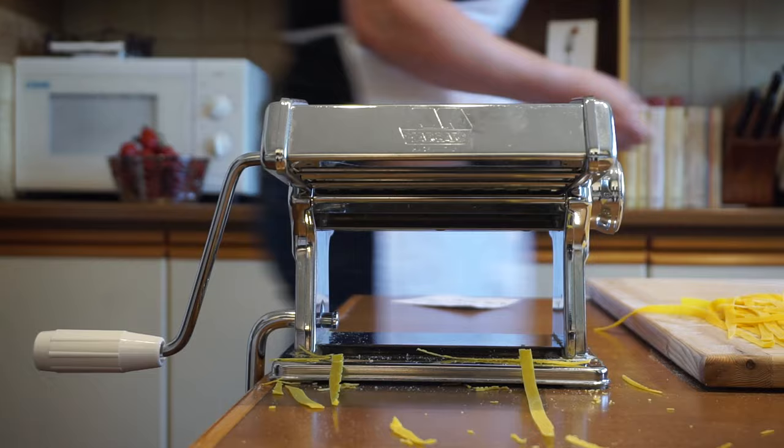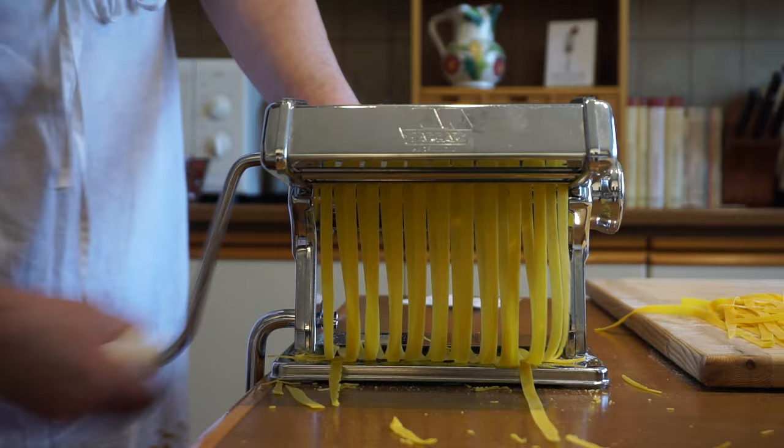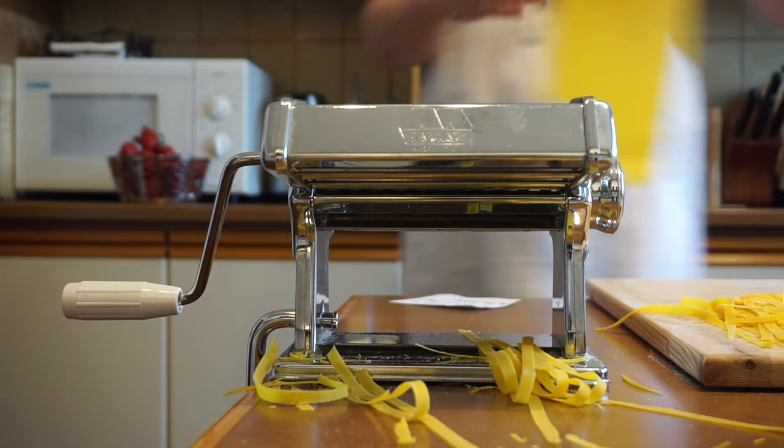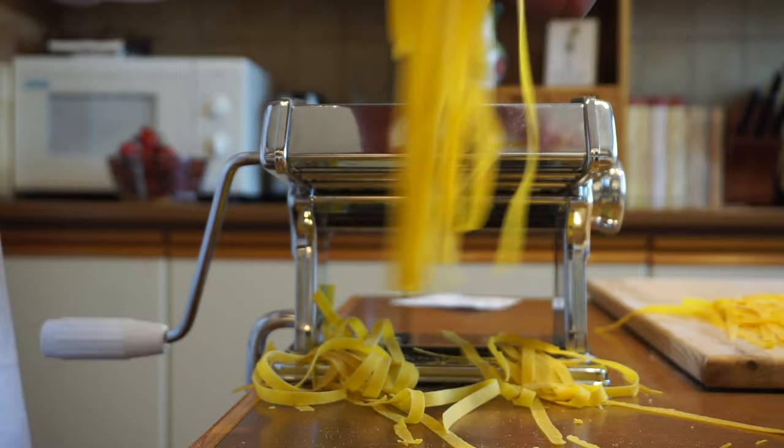Thank you for being super patient with my first video. I've done everything here — produced it, mounted it, did voiceovers, cut it. See how my dough here is uneven? Those are things I don't worry about, because once it's on the plate, nobody will know. It's pointless to worry about that.